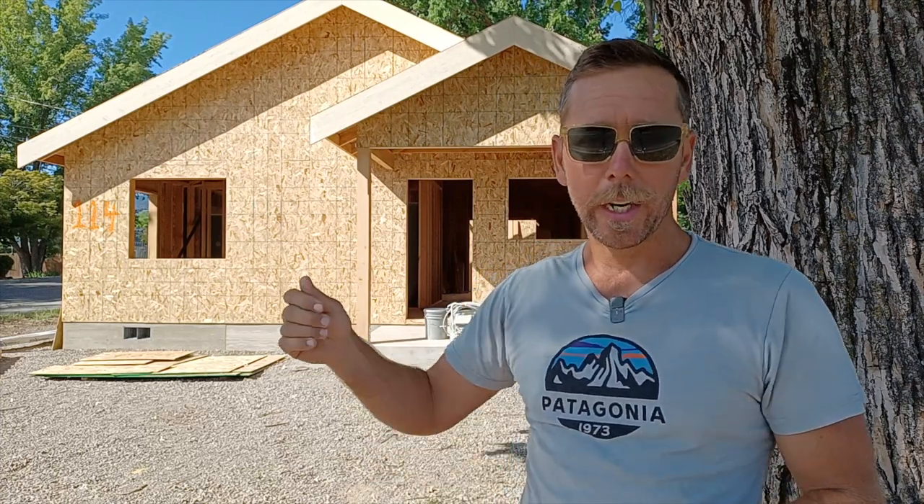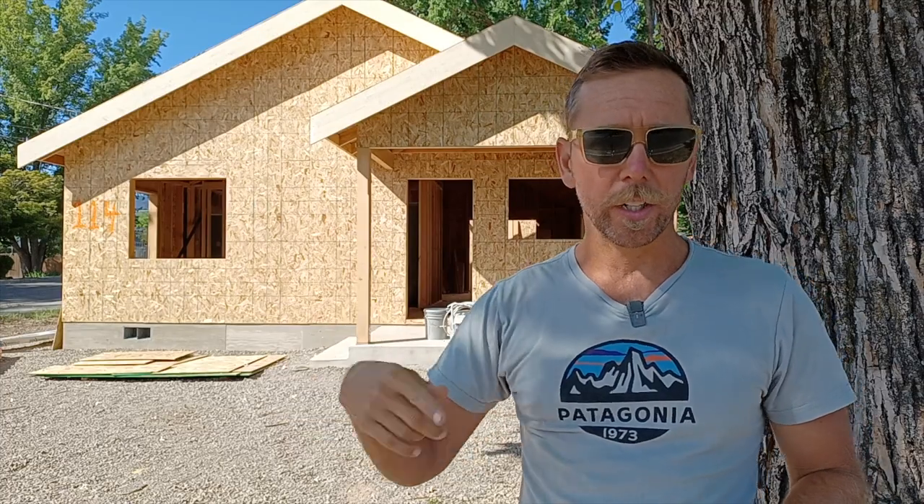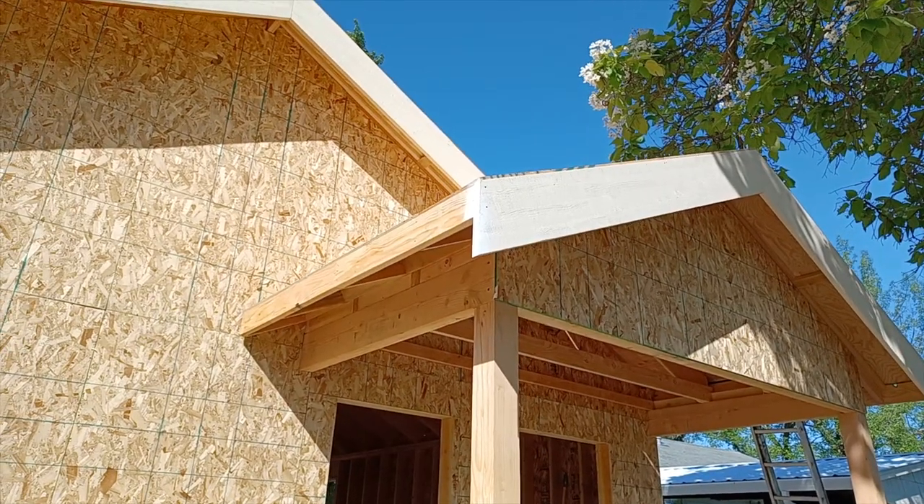Nobody's here, it's quiet, I can work. I can get the painting done — a quick coat of primer and then two coats of our eave color paint.